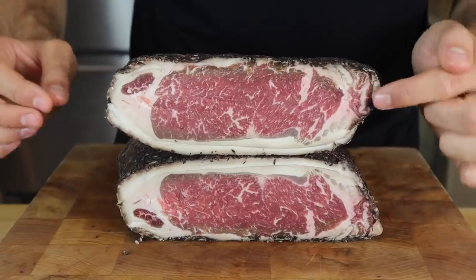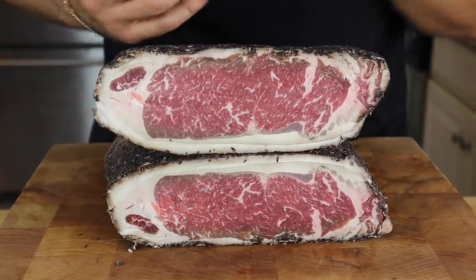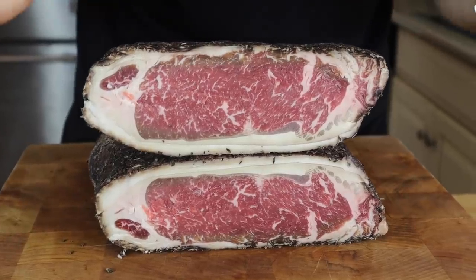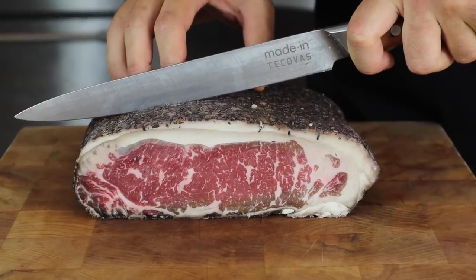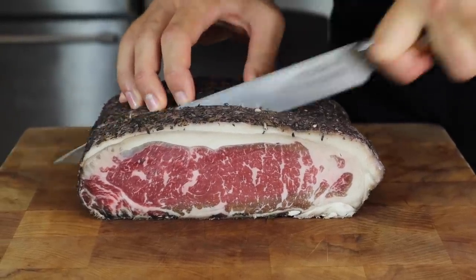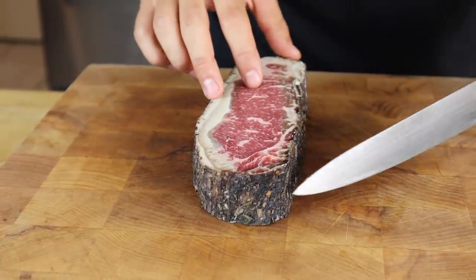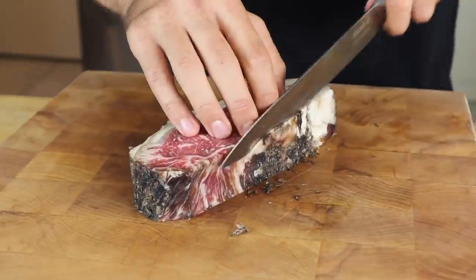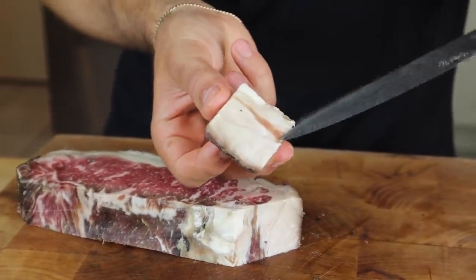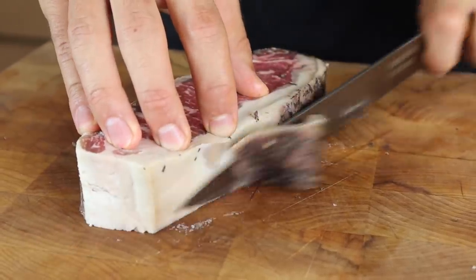The marbling looks absolutely incredible and the smell is honestly intoxicating — you get that wine, those herbs, all those classic steakhouse flavors combined with the dry age. Incredible. We cut ourselves an inch-and-a-half thick steak and as always with dry-aged steaks we're going to remove that outer pellicle. This fat here is great — we can grind it up for burgers later. Even though we're removing this exterior, the goal is that those flavors have already penetrated. We won't know until we taste it.